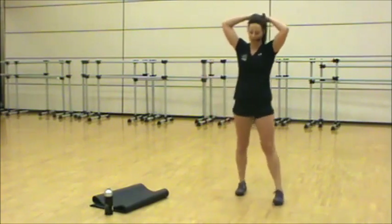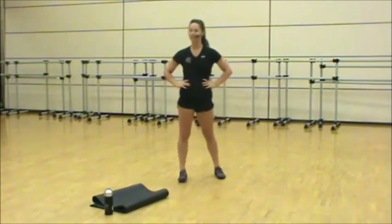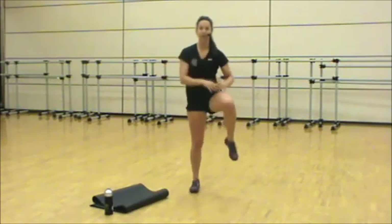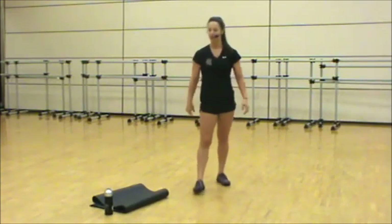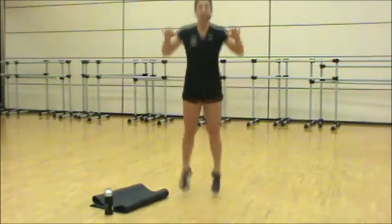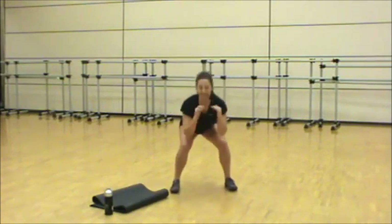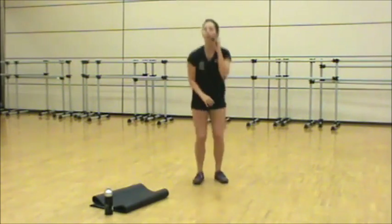20 seconds to catch your breath, then we're going into tuck jumps. Option: drive the knee up, or take it to a squat. In 3, 2 — 20 seconds. Chest up, land soft. Option: drive the knees or take it to your squat. Let's go. Three, two, recover.